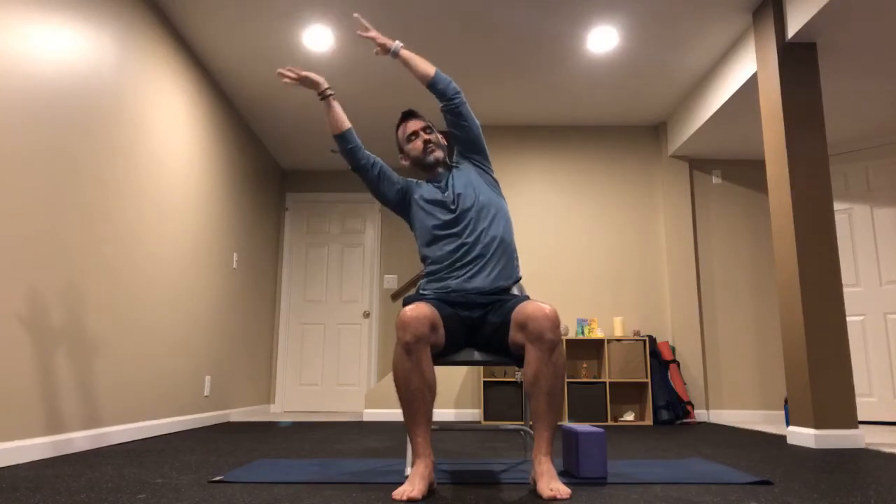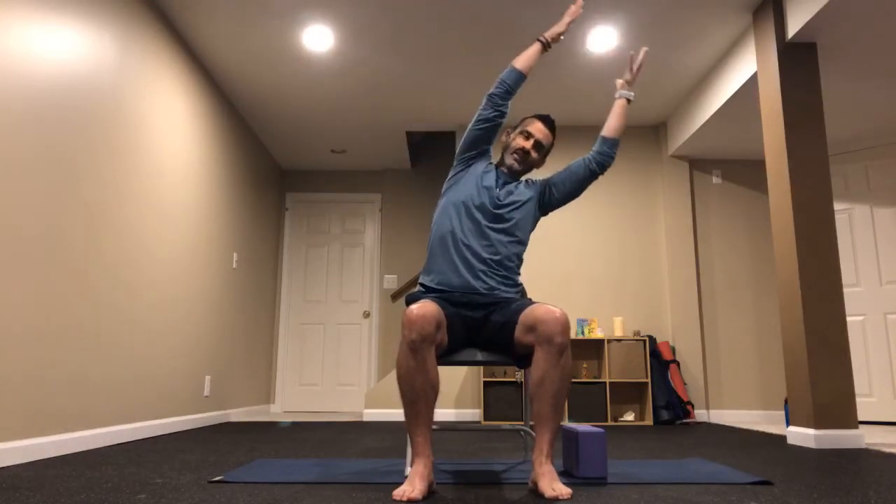The breath and our connection with it allows us to practice one really neat thing throughout our practice: the ability to stay calm in any situation. As long as we have control of our breath, we have control of our ability to stay calm. Last time — exhale to a side bend, inhale, then bring those hands to heart center on the exhale.